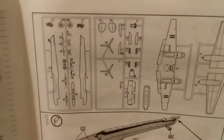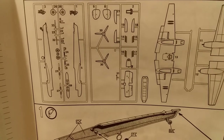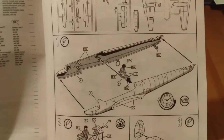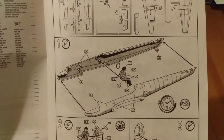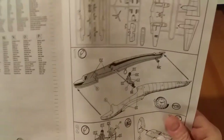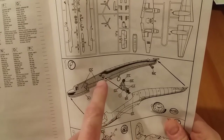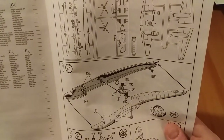Page five has a parts plan for the sprues, which some people find very useful. Then we get into the actual assembly. Section one — you're straight into it, gluing the two fuselage halves together, along with the rear gunner/observer. As you can see, he's attached directly into locator pins on the fuselage — doesn't even get a chair.